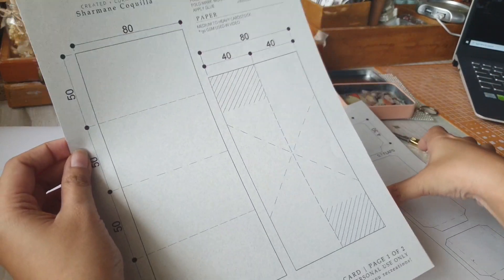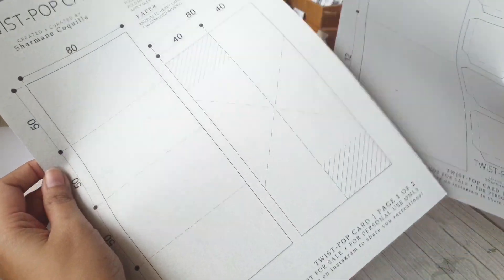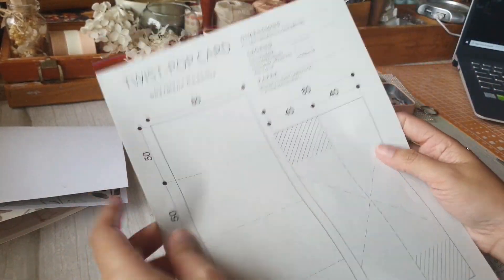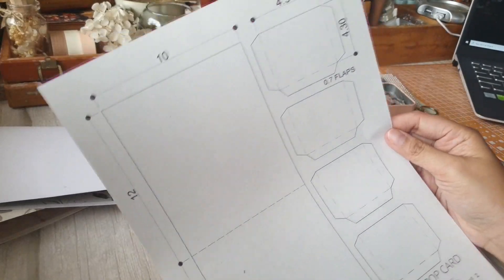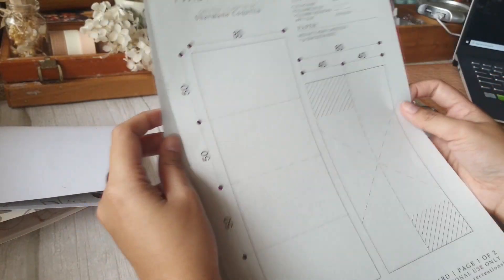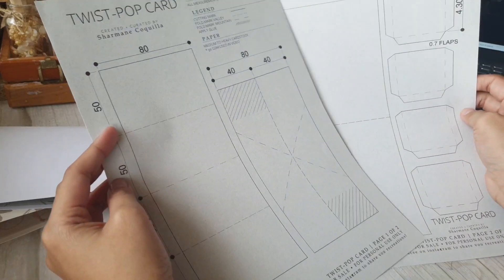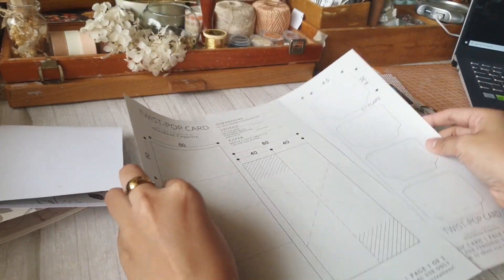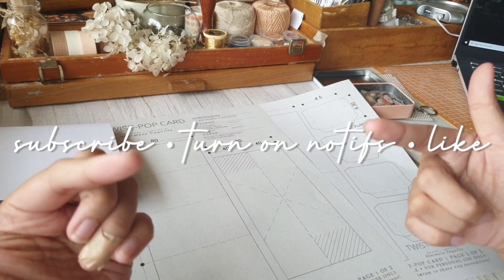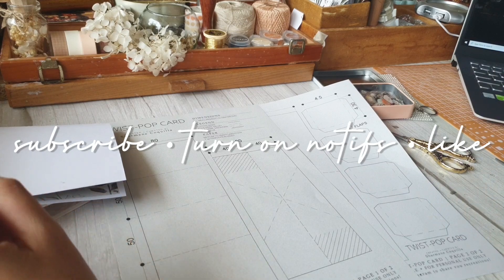If you print this printable on an A4 sheet, you should get the exact measurements in millimeters. Everything in this printable is already to scale, so you don't really have to do any measurements if you have a printer. But if you still need the measurements, they are also on the printable for your reference. Before we proceed any further, may I invite you to click subscribe, turn on notifications, and give this video a thumbs up.